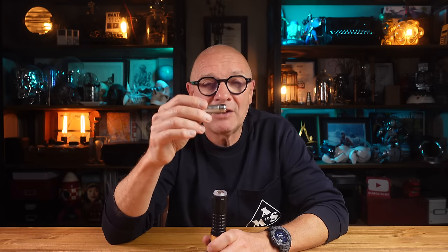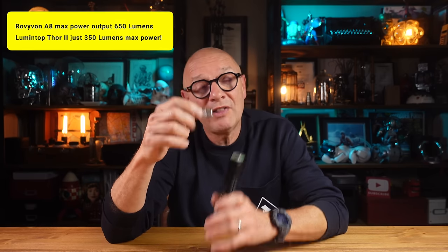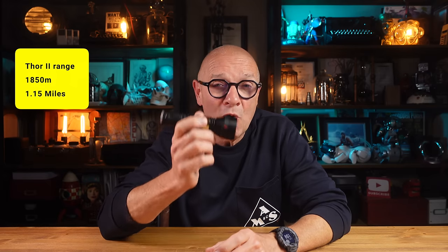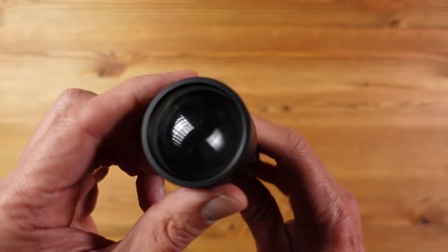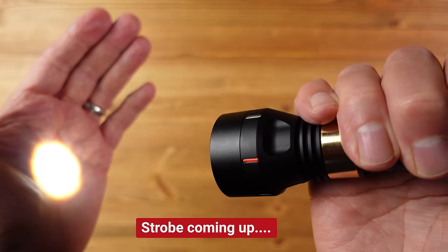For example, this Rovivon A8 — my everyday carry flashlight — emits a maximum of 650 lumens, twice the power output of this. However, that just goes to show the difference in technology: whereas that has a range of maybe 20 meters, this has a range of 1,800 meters — that's one mile. In terms of operation, you press the tail switch once to come on at high, press again to drop to low, press twice to activate strobe, and that's all there is to it.